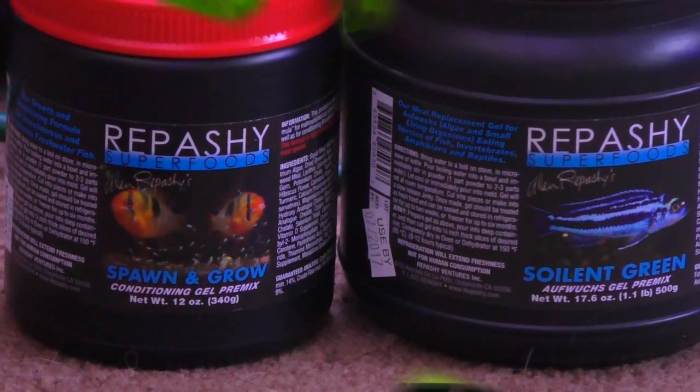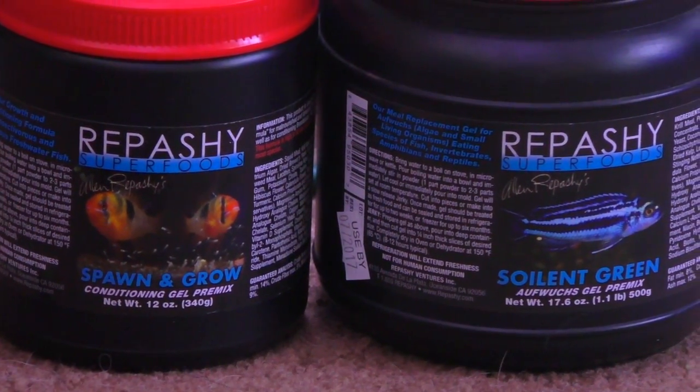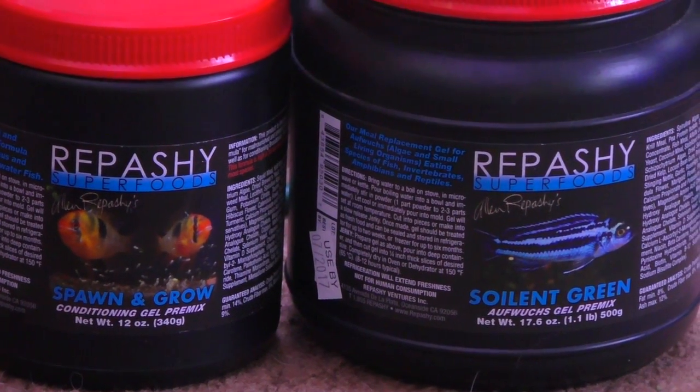I can never remember the name of the algae one even though I use it all the time. These guys are really going at it. Here's what I was talking about - Soylent Green and Spawn and Grow. I'll probably do 50-50 of each. The Spawn and Grow is full of protein and the Soylent Green is full of plant-based nutrition.